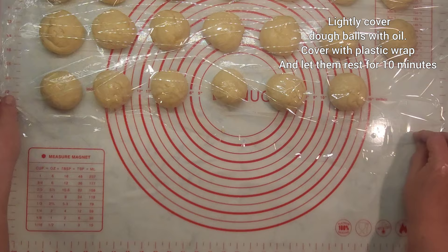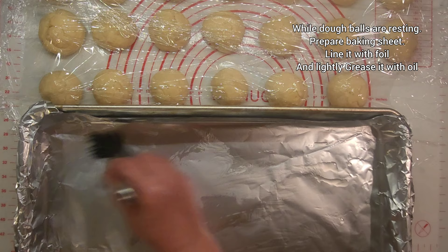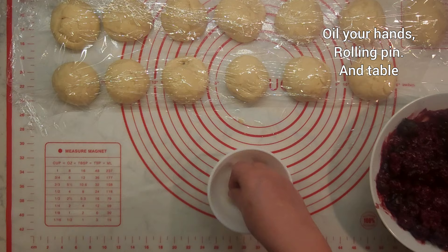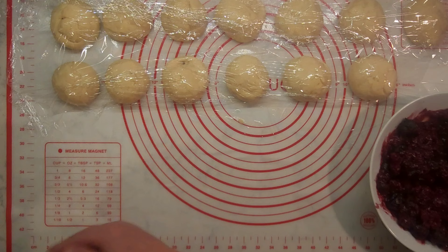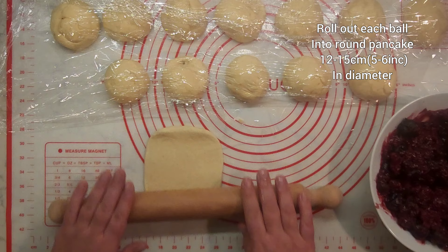Lightly cover them with oil, then cover with plastic wrap and let them rest for the next 10 minutes. Meanwhile, prepare your baking sheet: line it with foil and lightly grease it with oil. Oil your hands, rolling pin, and table. Roll out each ball into a round pancake, 12 to 15 centimeters in diameter.